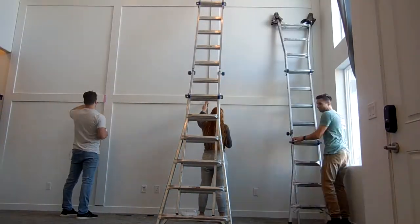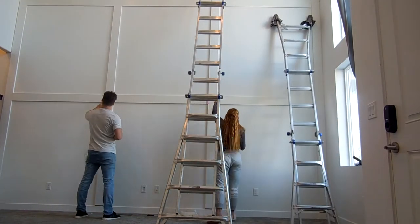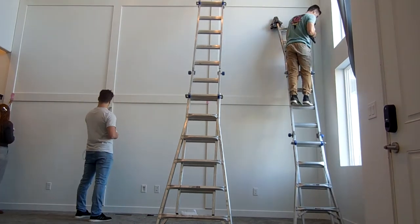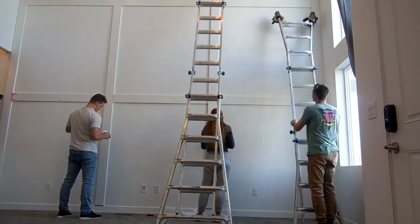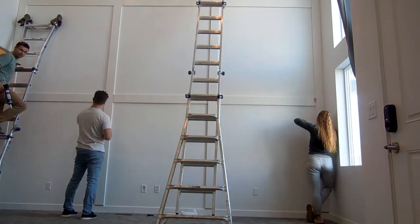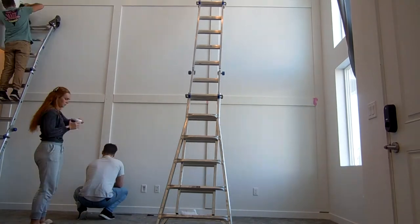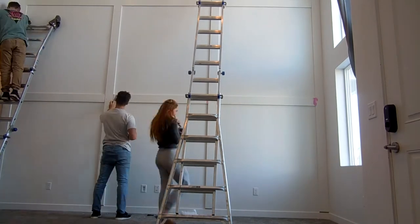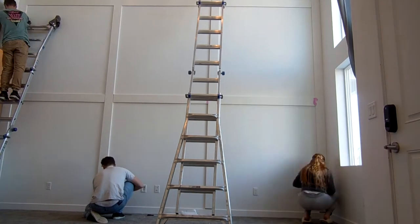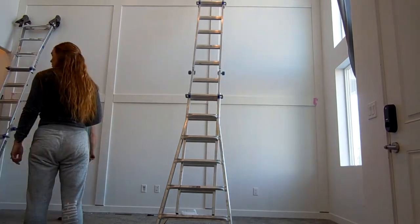Once we got all the boards up, it was on to the tedious part — spackling all the joints where the boards meet each other, and caulking the border. This can be quite tedious: a lot of spackling and sanding, just making sure that everything looks clean and professional.